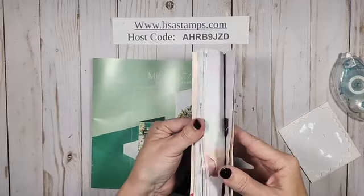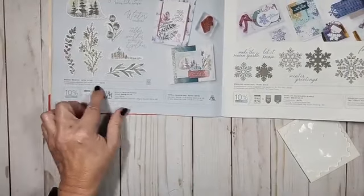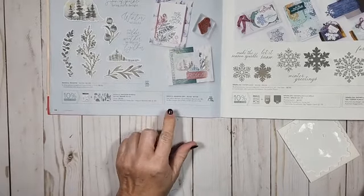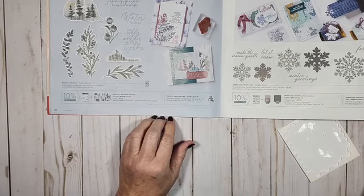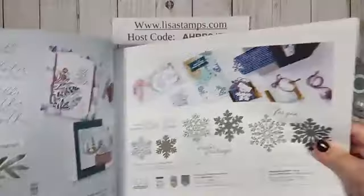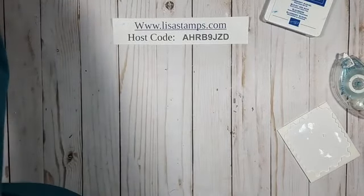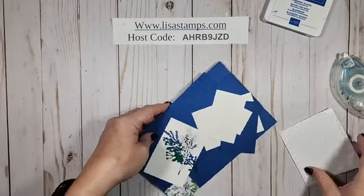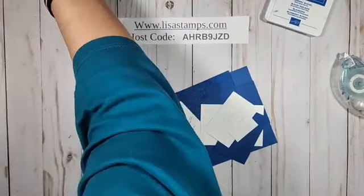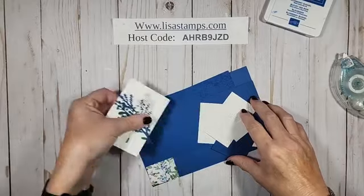It's actually kind of a bundle I'm using — the Magical Metal. I'm using some of the stamps and some of the dies. Anything that is stamped will not be stamped for you — I cannot send anything that's stamped — but all die cuts I will send. We're also using Blueberry Bushel. This one has a lot of little pieces, so let me get some of my stuff together.